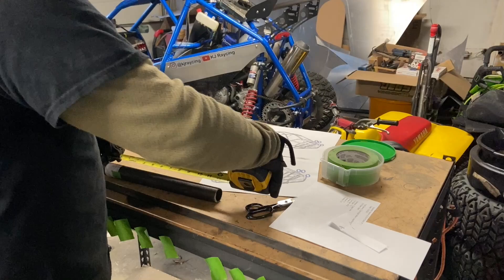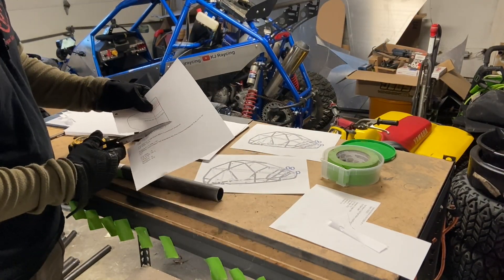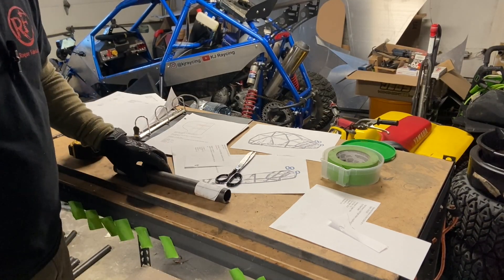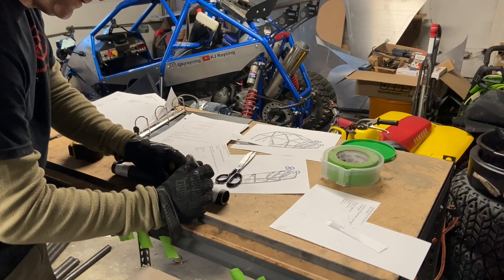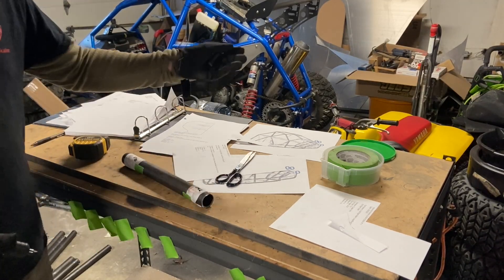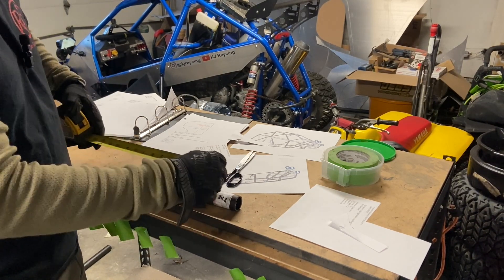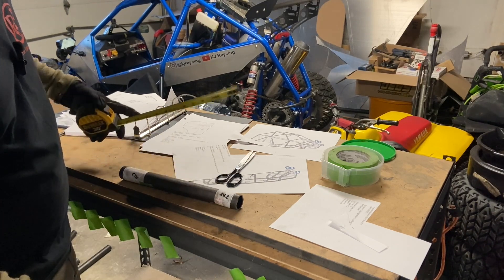The other side measurement is nine and thirteen-sixteenths to the end. I like to write the cut angle right on the tube — this side is 50.3 degrees and the other is 24.2 degrees — just as a quick reference when I go to the machine. A way to double-check is that the distance to the second wrapper is written right on the plan, so you can verify your wrappers are in the right place.